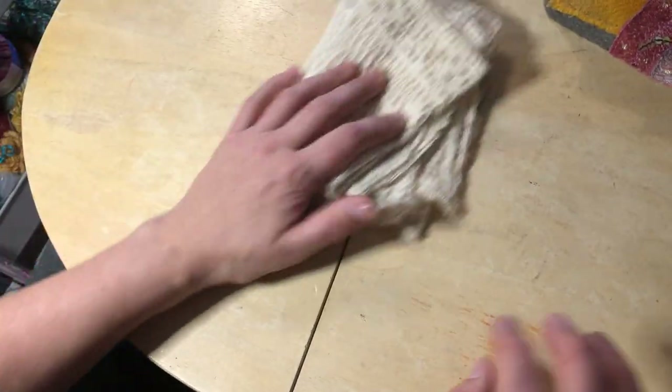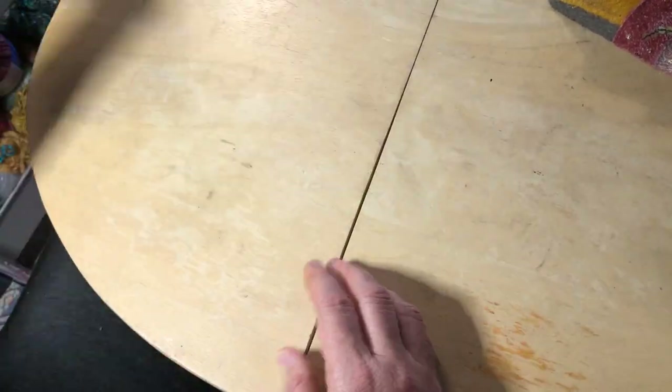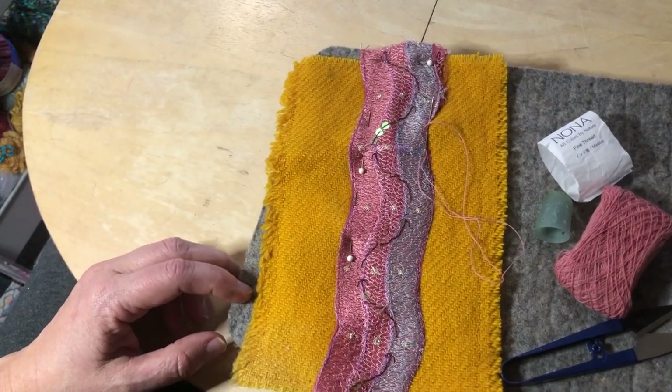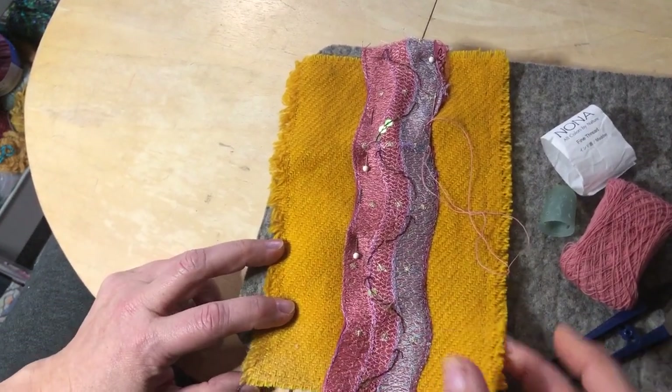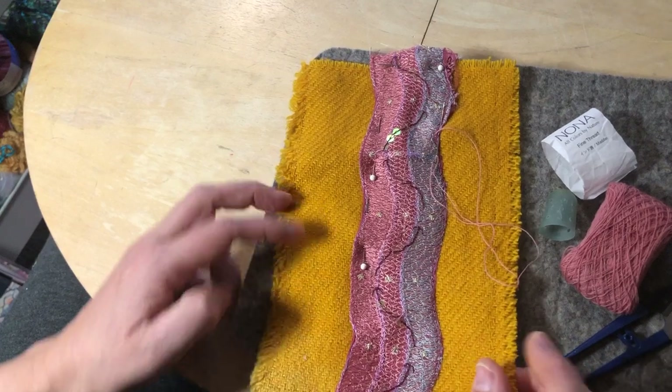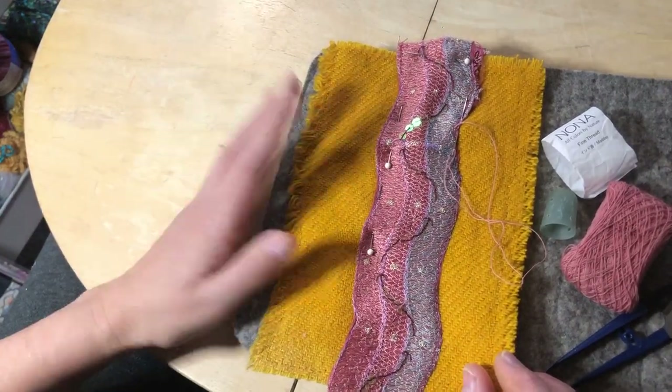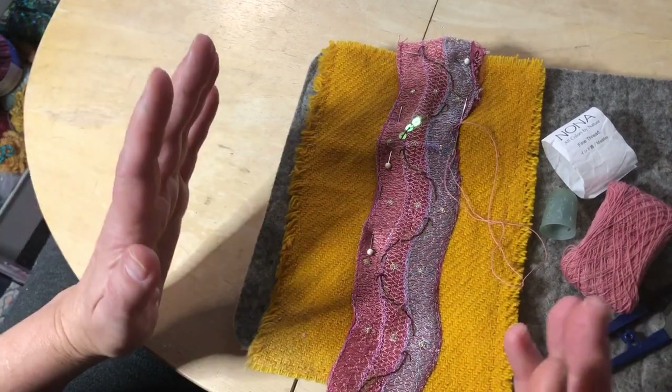Then I started going through my stacks of materials, desperately hoping to find something. And what I found was this piece of reclaimed wool — that my mom and I had like a turmeric dye party.